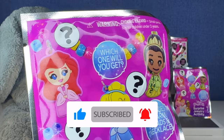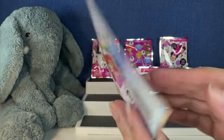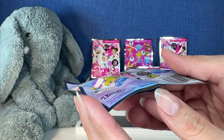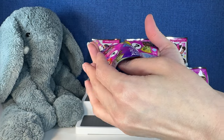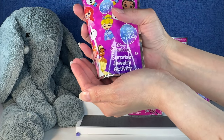So the first one — here's the packaging. It looks like we have Tiana, Ariel, and Cinderella. Well, this one is already open. Okay, I guess we're doing this one first. Let's see who we get. A bead just fell out. I'm not familiar with these.